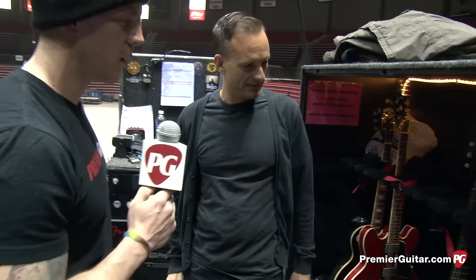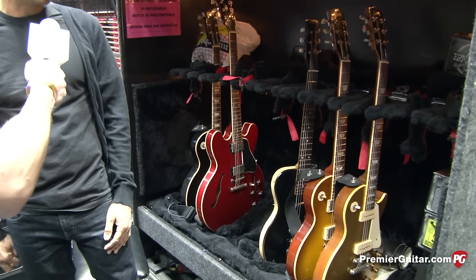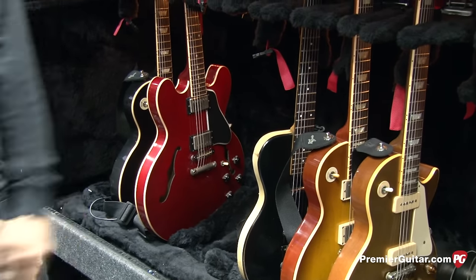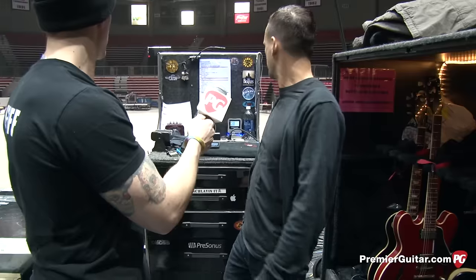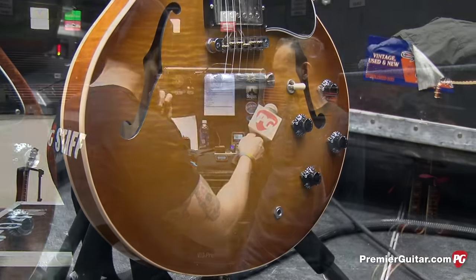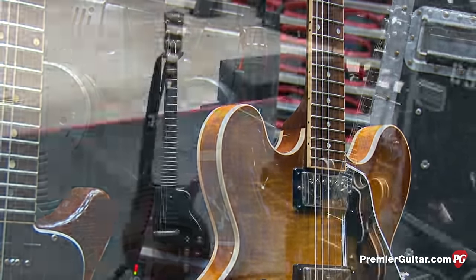For strings across the whole lineup: on the guitars used for leads, we started using hybrid slinkies — lighter on top and heavy on the bottom, 9 through 16 on top. For the rhythm stuff, just regular slinkies, tens, Ernie Balls. The black Les Pauls are used for drop D-sharp tunings for the old songs, basically off of Dookie. The only acoustic sounds Jason uses are from the 335 — we use this one on Boulevard and put a capo on the first fret for tuning. Minority switches between clean and dirty.